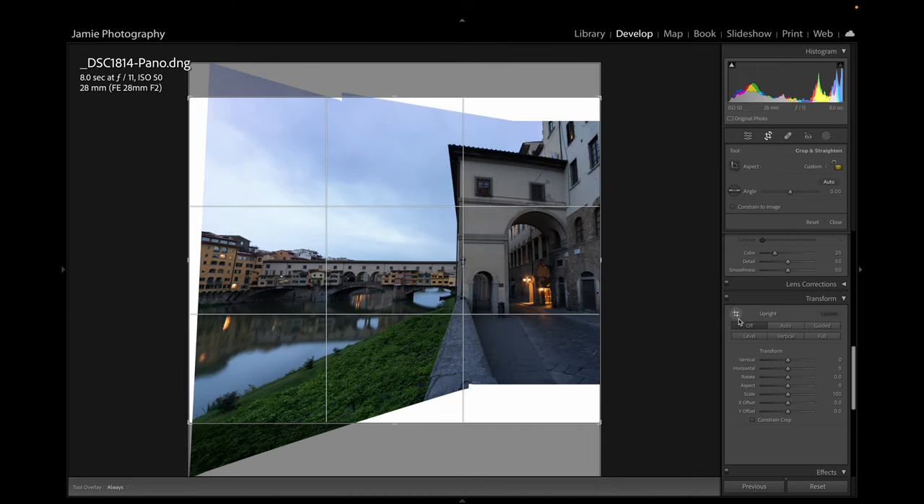Just a few more things — going down to the HSL sliders. Going to Luminance: you can pick a color to make brighter or darker. For example, moving the Green slider will make the grass brighter or darker — I'll brighten the grass just a little bit. The Blue in the sky can be made brighter or darker — we'll keep it relatively dark for the feel we have. With the Oranges you can make them brighter — and the Reds, making those a little brighter too. And the Yellows — adding a bit more there. Looking pretty good.